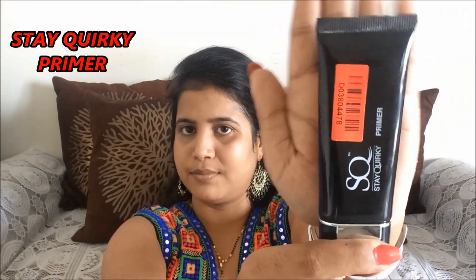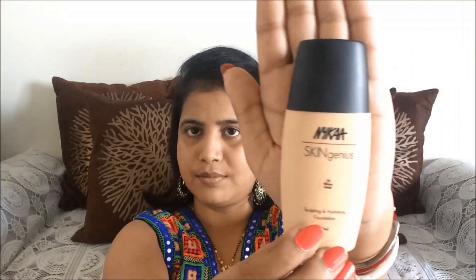To start with, I'm using Stay Quirky primer. If you want, you can skip this step. Since Raksha Bandhan is a daytime festival, using a primer is optional. I will blend it on my face and neck with my hands.